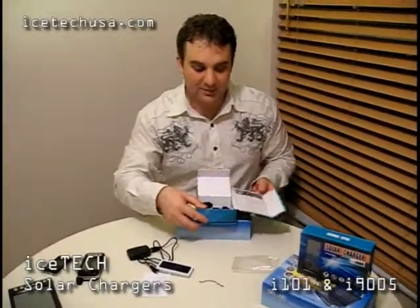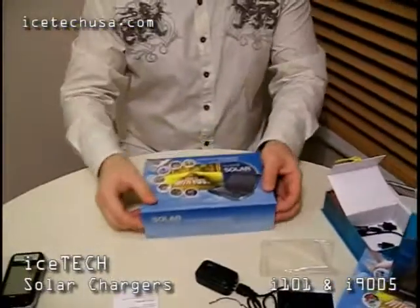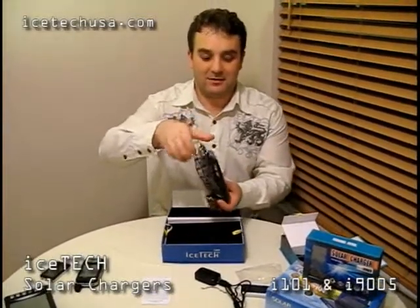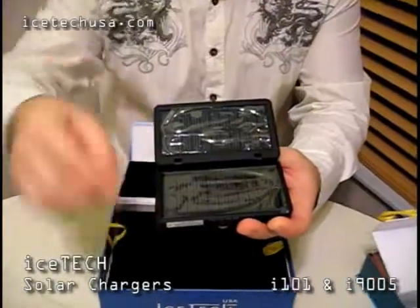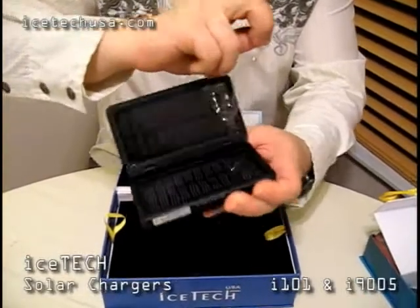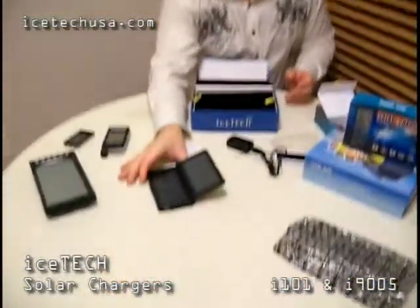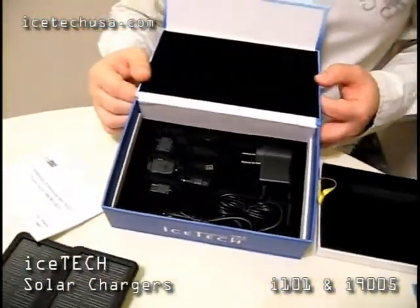We do have a bigger device here on the table that actually has the power of about two of these little ones. This one is the i9005, and it comes in a different package — an electromagnetic protection sheet. The battery itself is foldable; you can neatly and conveniently open it when you need to. First, peel off the protection layers so it picks up sunlight better. You can charge it by leaving it out in the sun or by plugging it into an electric outlet, just like the other one.